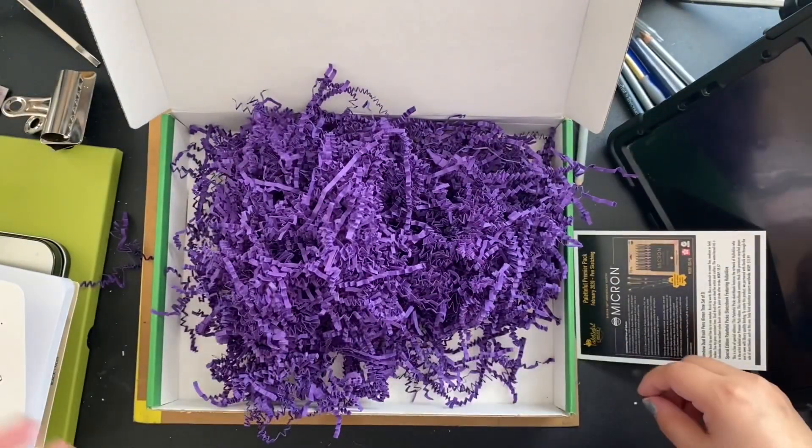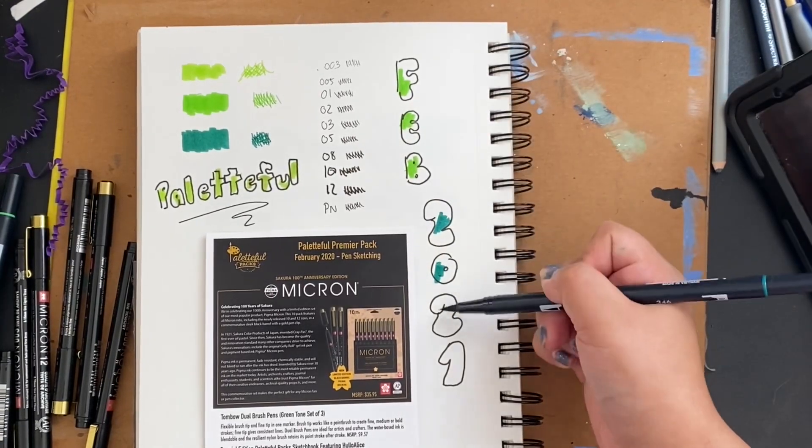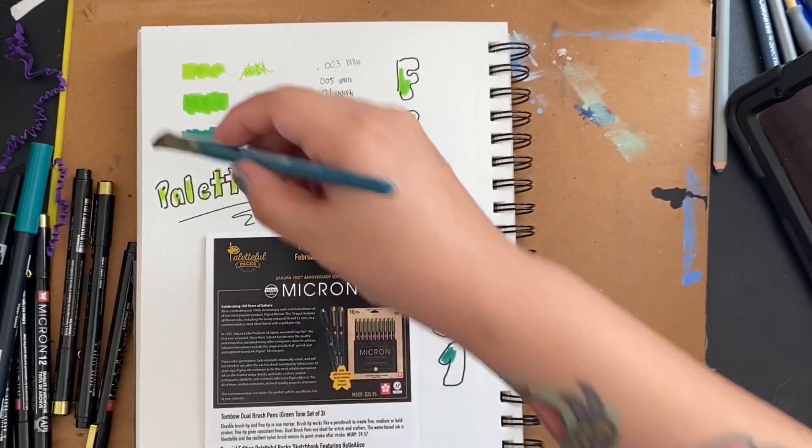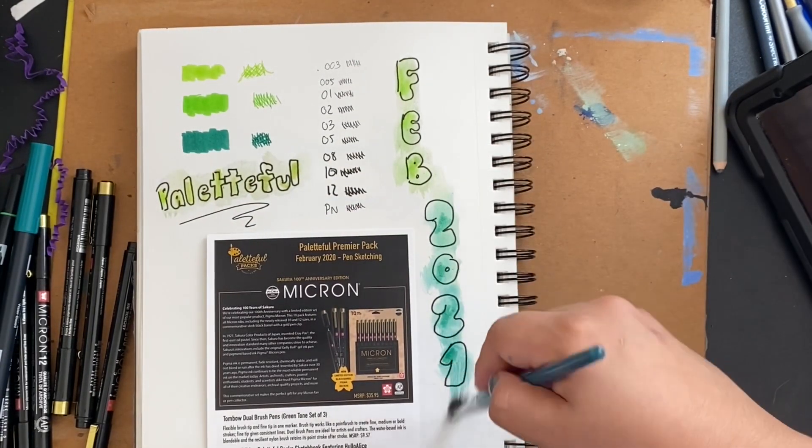I wanted to try out that watercolor effect, so I scribbled the marker on and just added some water to get used to it, just letting it bleed out and seeing how it would do.